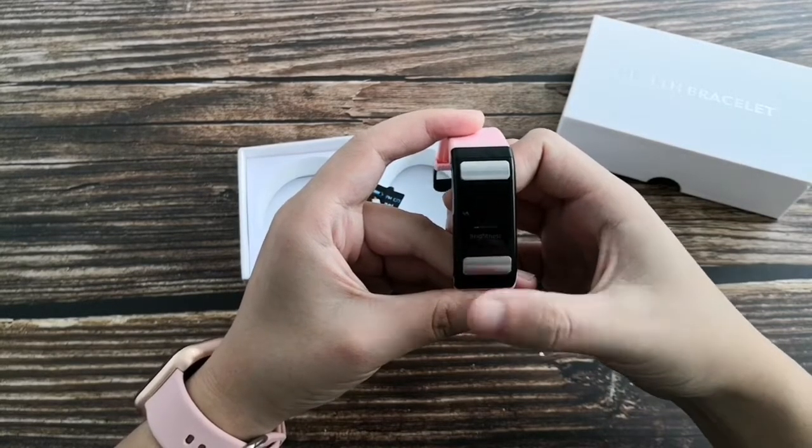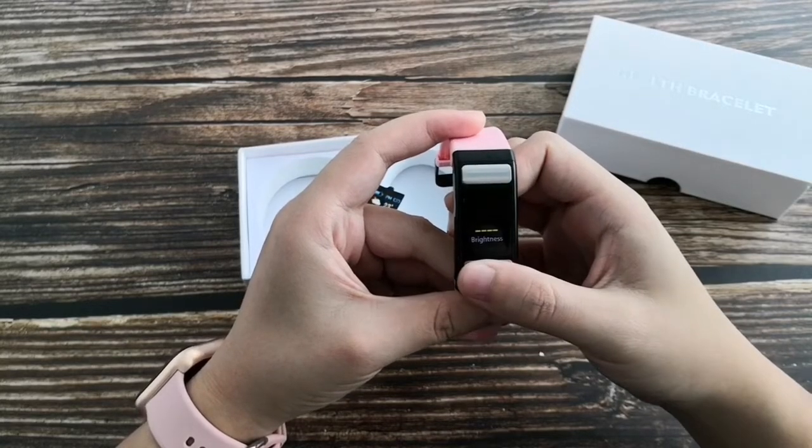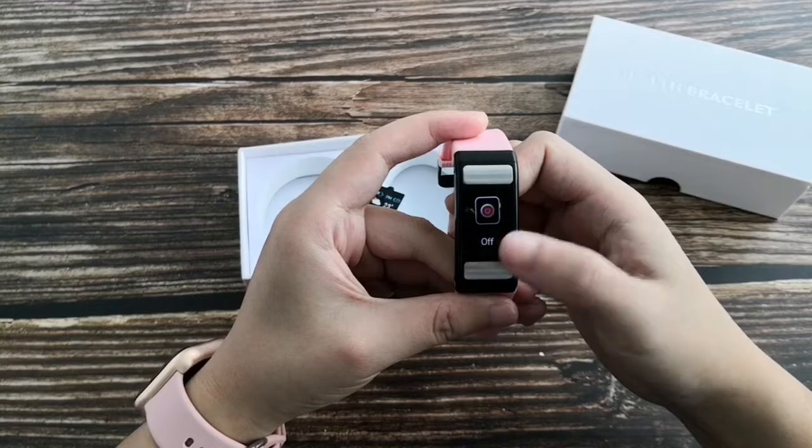Short press to adjust brightness. Long press to confirm. Turn off.